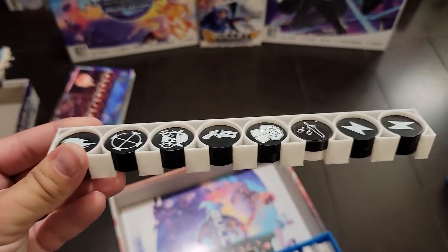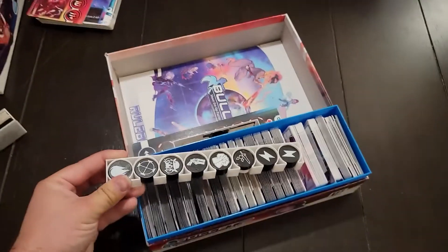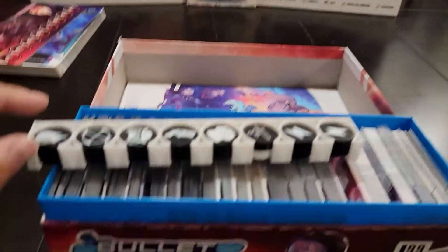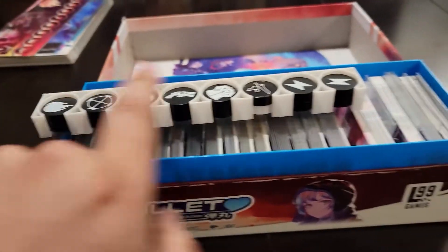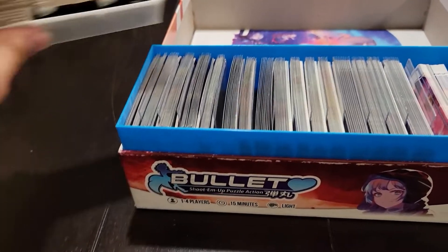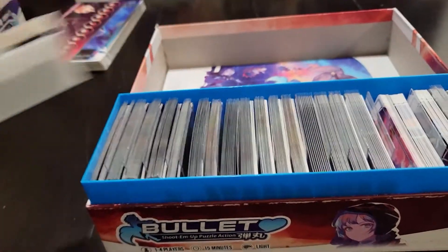We also have a second token holder here. This holds 16 tokens — two times eight. It's not quite enough for the full game if you have both sets of deluxe tokens, so you may have to put a couple in this one. If you're using all eight lightning bolts, I actually have them in this extra little cubby here. When you add more players to the game, there are also the extra lightning bolts you need.